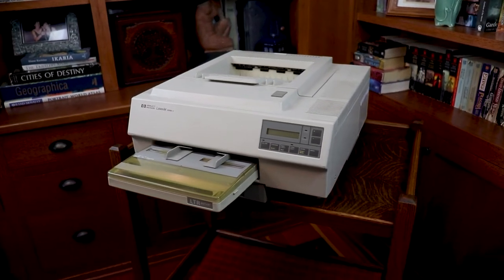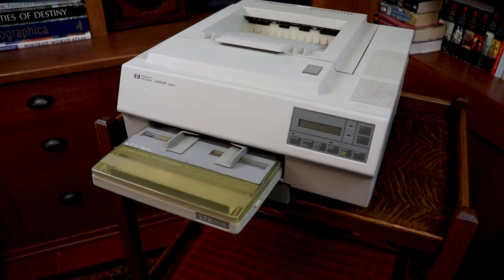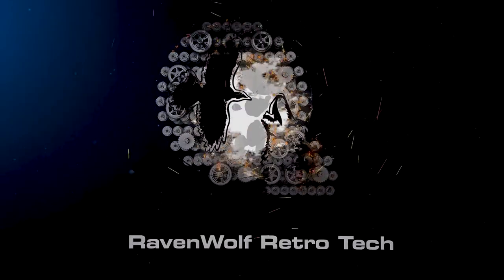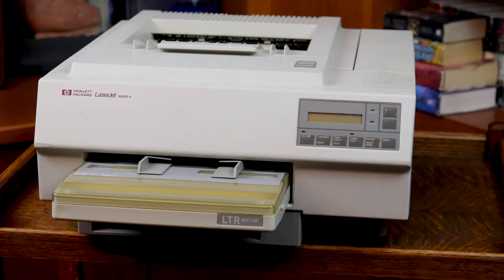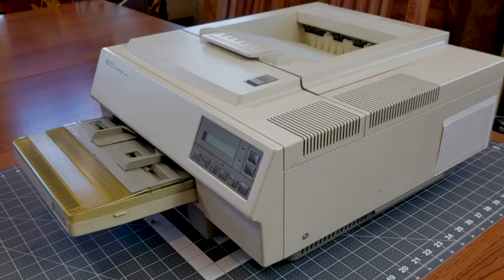In this video we're going to try to repair this vintage HP LaserJet 2 made in 1988. The HP LaserJet 2 was introduced in March of 1987 and this unit was manufactured in May of 1988, making it over 30 years old.